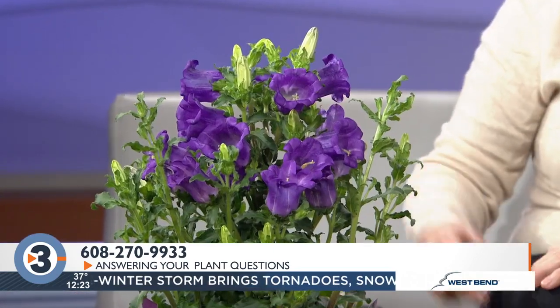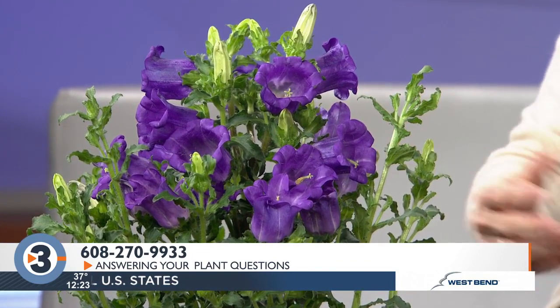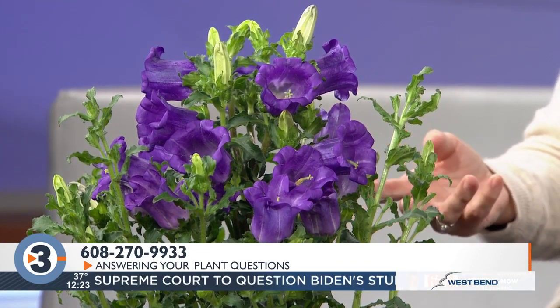I thought we needed a little perking up today because it's so gray out. This is a Campanula, also called bellflower or Canterbury bells. It can be a perennial if you can get it to live through the rest of the winter in your house. Around mid-May you can put it outside and plant it in your garden in a mostly sunny spot — good drainage though.